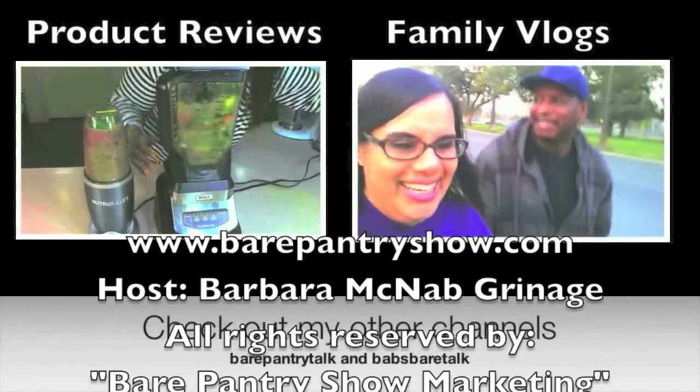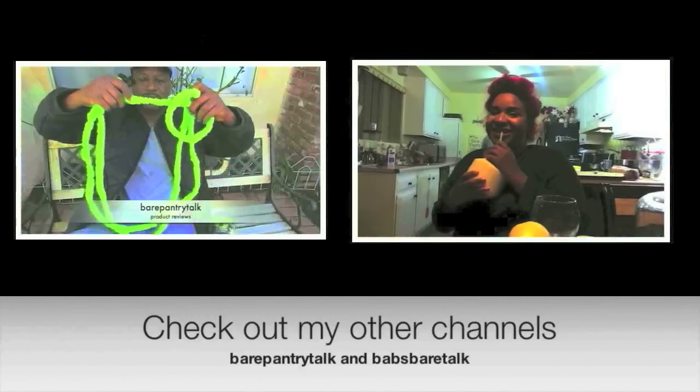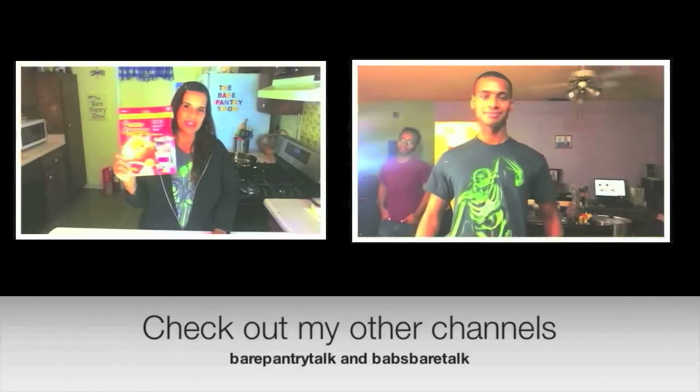Thank you so much for liking the video and subscribing. Please check out my other two channels: the product review channel Bear Pantry Talk, and come have some fun with my family and me over at the vlog channel Babs Bear Talk.